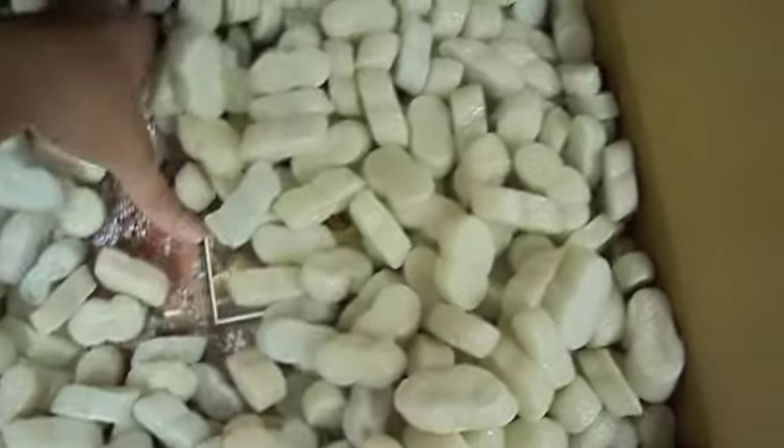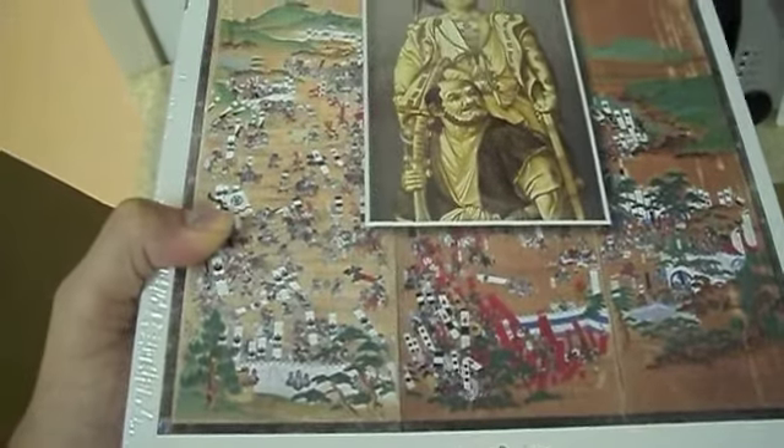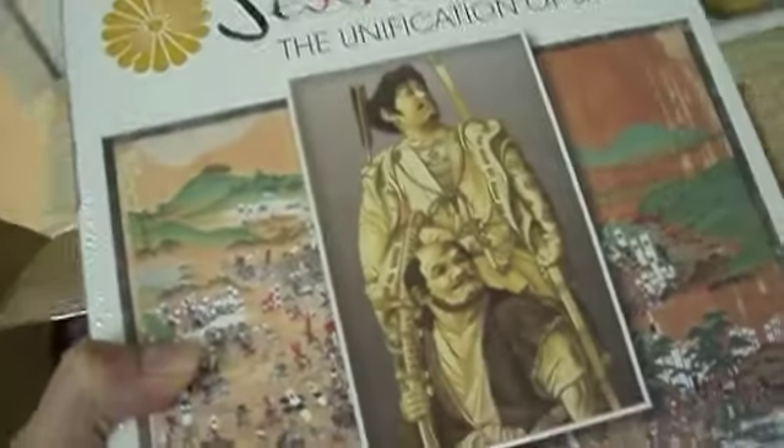Underneath the packing peanuts we have — yeah, there it is — Sekigahara: Unification of Japan. And a very nice cover, and a very hefty box. Wow!